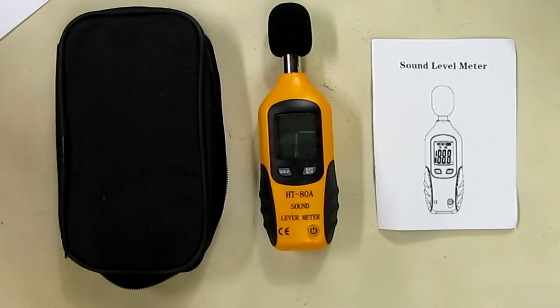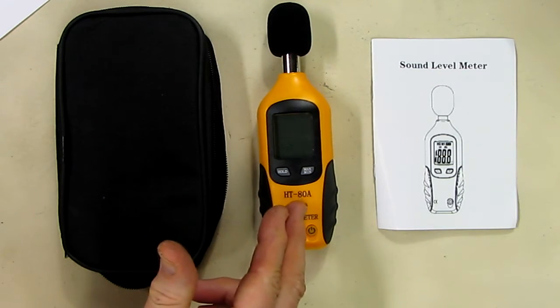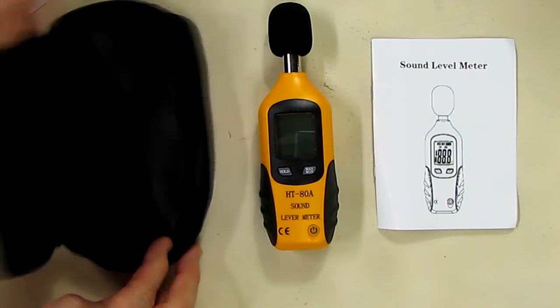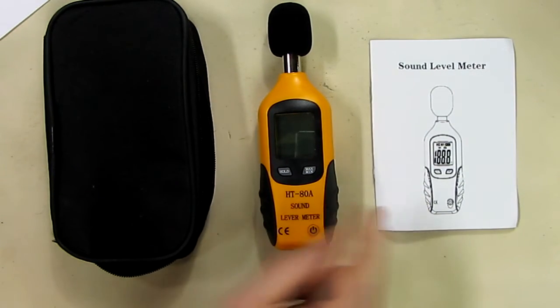Hello again, this is Robert Veach here. This is my video review of the HD-80A sound level meter. It comes with the unit itself, a nice little zipper holder, and an instruction manual talking about the specs of this device.